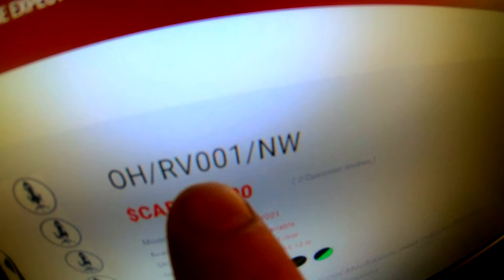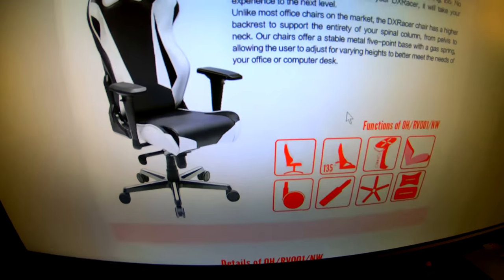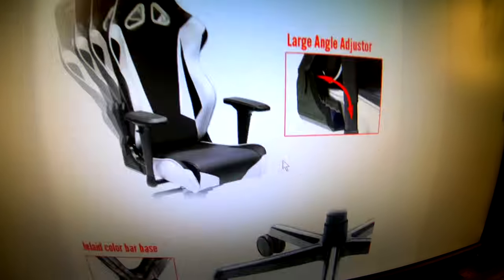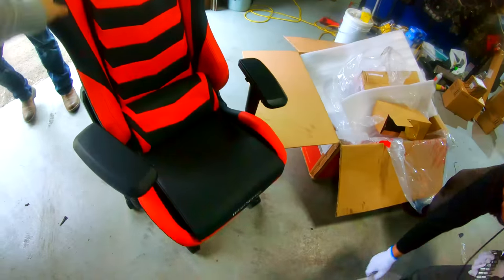We're gonna be putting together a badass DX Racer Gaming office chair. This is going to get an upgrade. It's just too bad that the better chair went to Rep Motors. Let's get started — I would say 15 minutes tops. That's how long it took our friend Martin that we met when we were filming his episode at Rep Motors. So easy even a mechanic can do it.